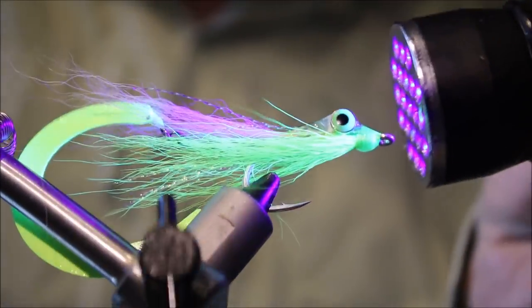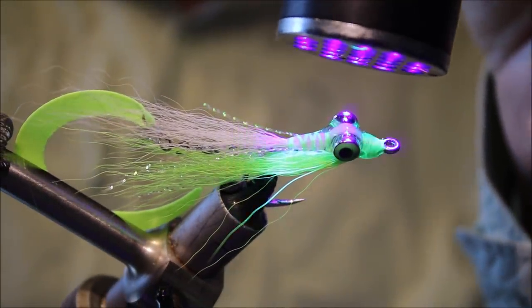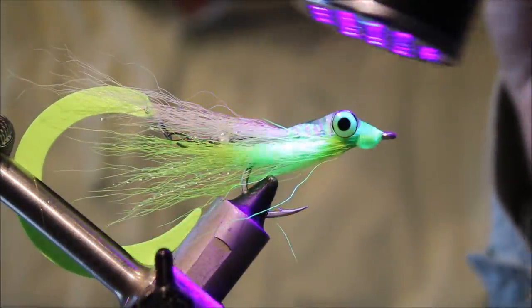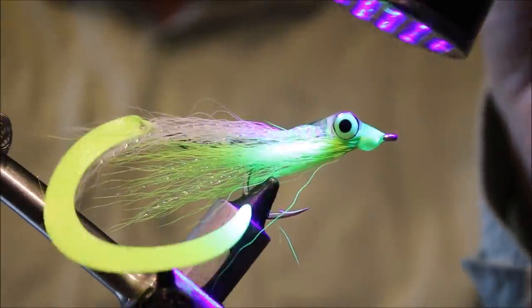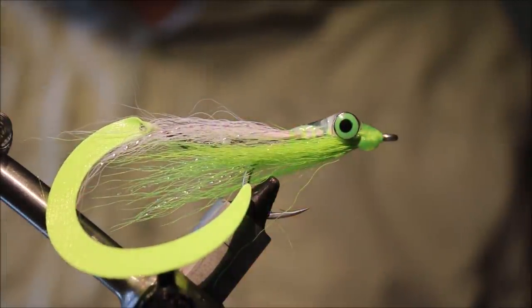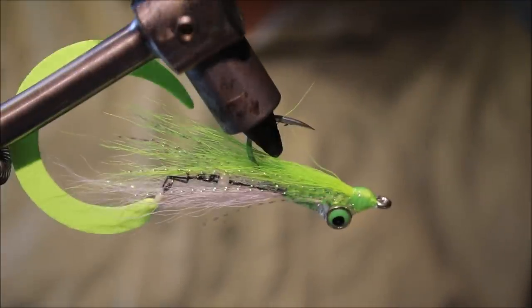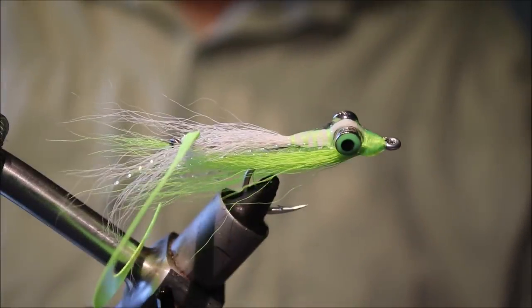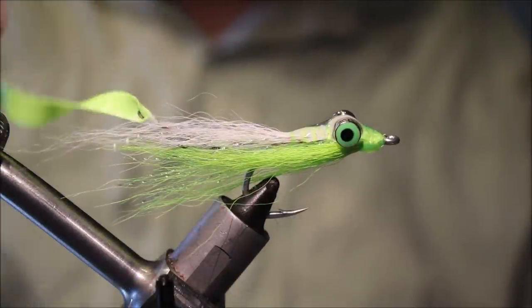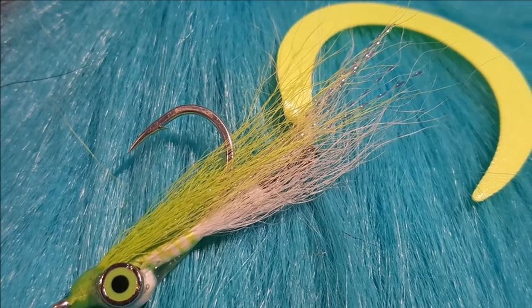And there you have it — that's a Wiggletail Clouser. This is the medium size Paceriani Wiggletail; I'll put a link to where you can buy them in the description as well. I hope you enjoyed that and I hope it was useful. If it was, don't forget to give me a thumbs up below and remember to subscribe to the channel. Thanks very much for watching, take care guys, bye!